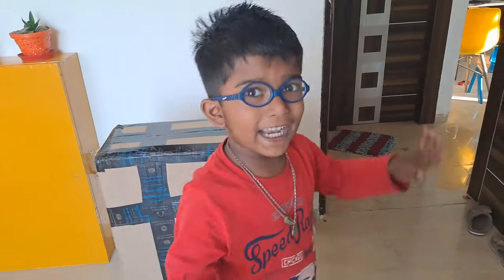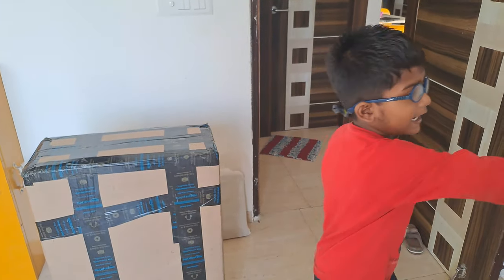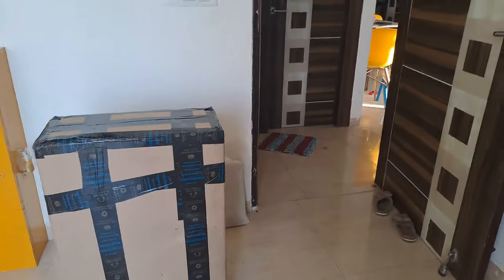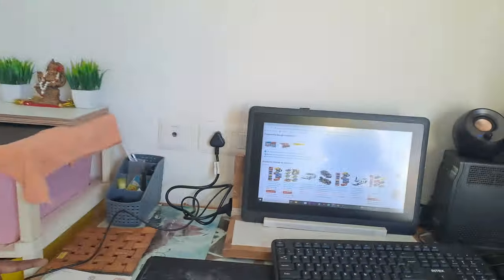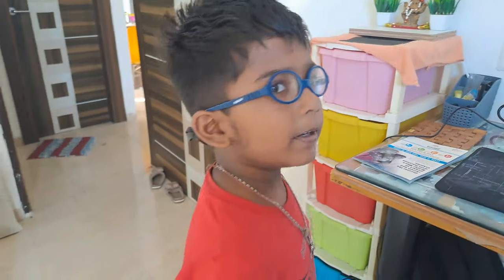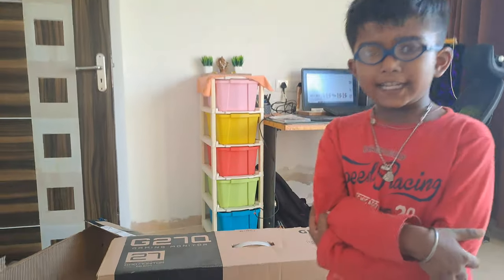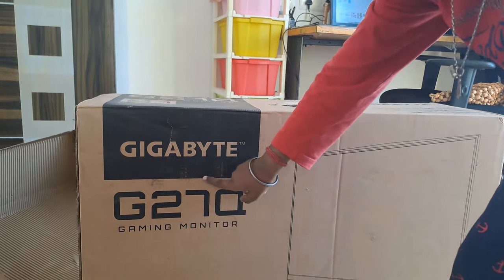I like it when toys come like this — look at this! I love this toy because it comes in a case, but not like a big one. And this is Gigabyte, okay.